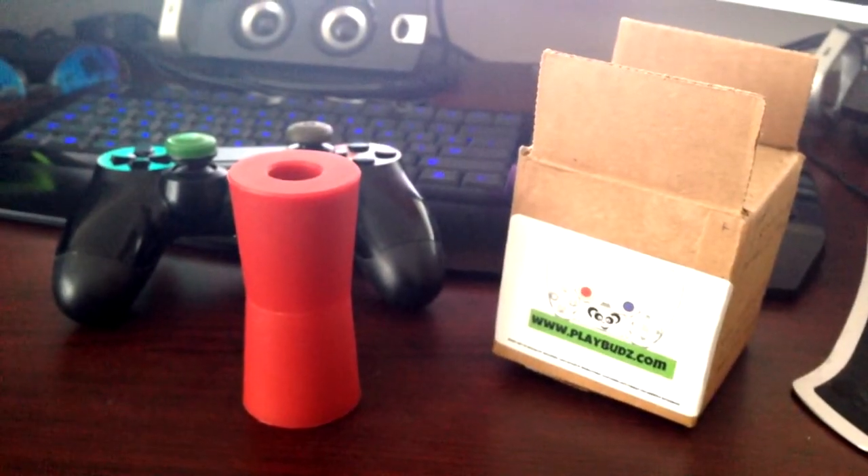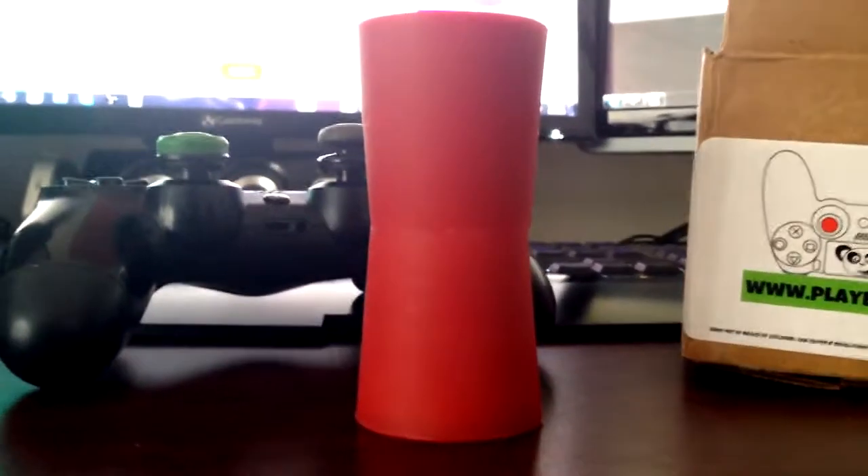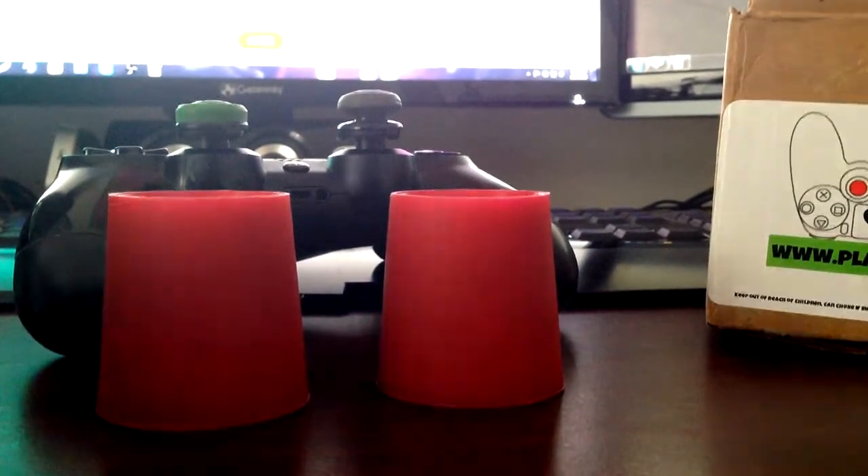What's up, rage mob and new viewers. I was sent a product to review from playbuds.com — link will be in the description, you can also see it on that box there in the video.